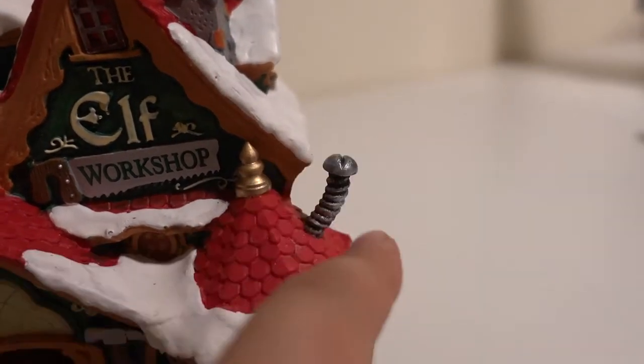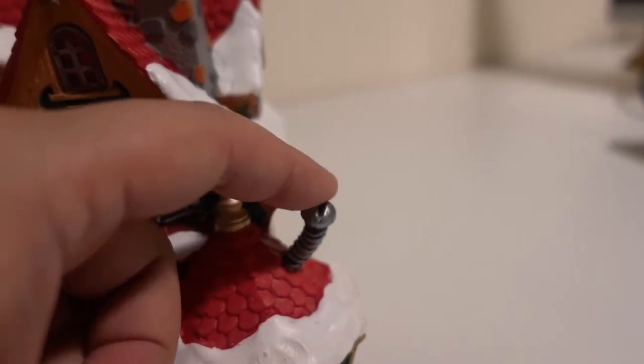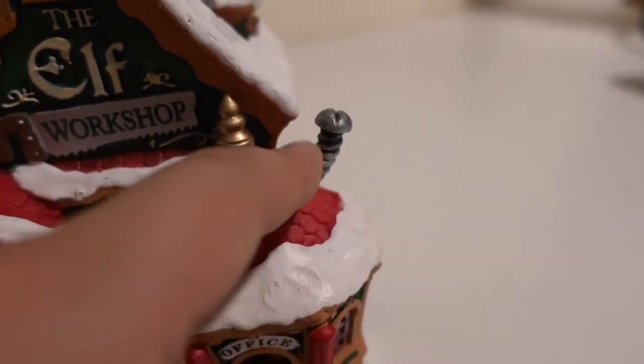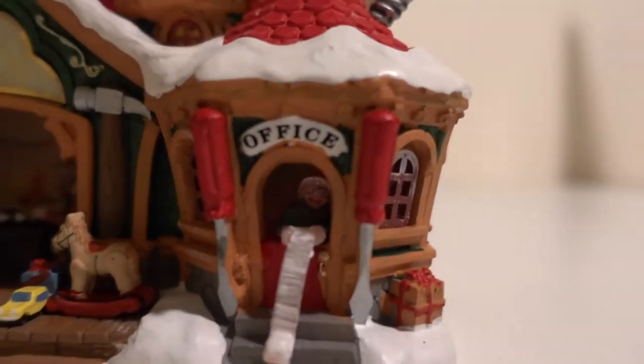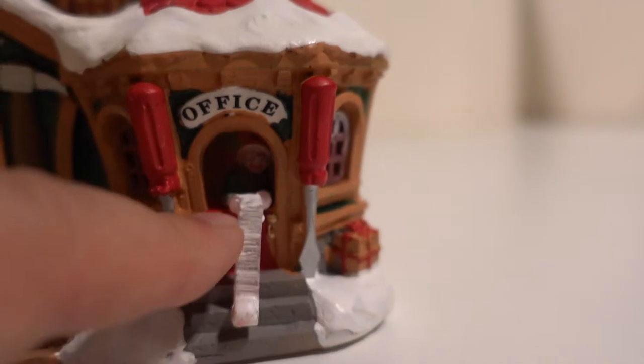This little thing right here is kind of weird to have — it has some elasticity, it's not quite plastic or anything like that. Anyway, on the bottom you have the office booth right here.